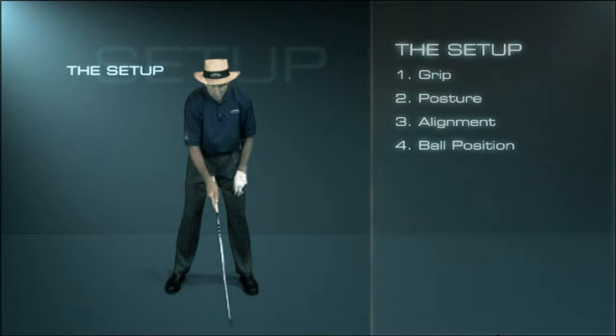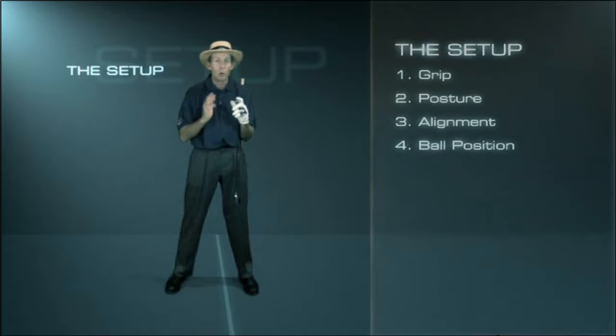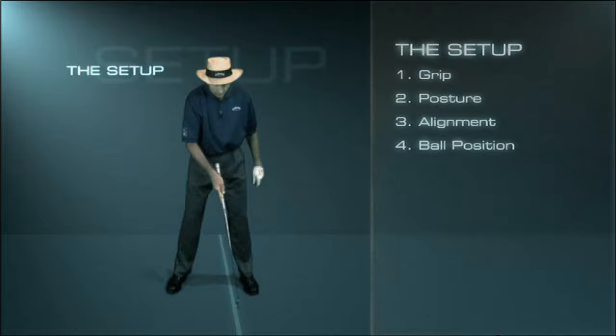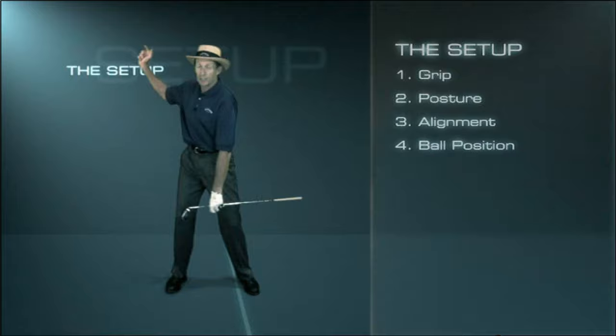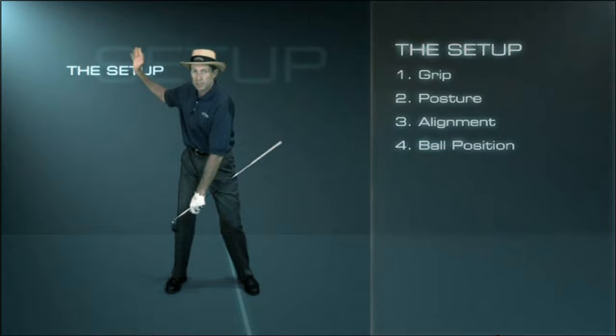The final aspect of preparation is ball position — where we position the ball in our stance. If we position it back on one swing and then forward on another, obviously we're not going to hit the ball consistently. If we're going to hit an iron consistently, we have to put it in a position where we hit down on the ball and squeeze it off the turf. If we're going to hit a driver consistently, we've got to put the ball forward in our stance where we can sweep the ball off the tee. We have control over our address position, and if we can get set up to the ball correctly, we've got a good chance of making that consistent, repeating swing.